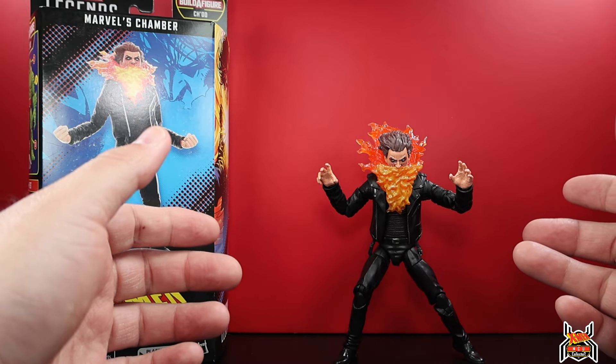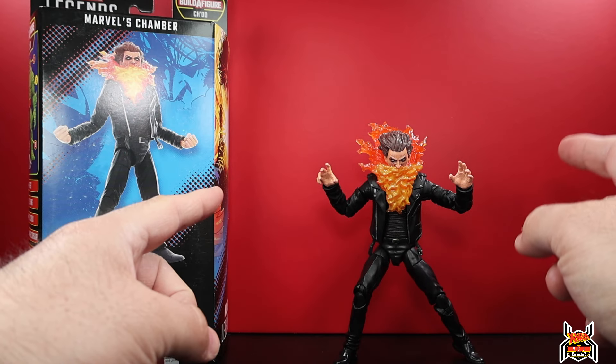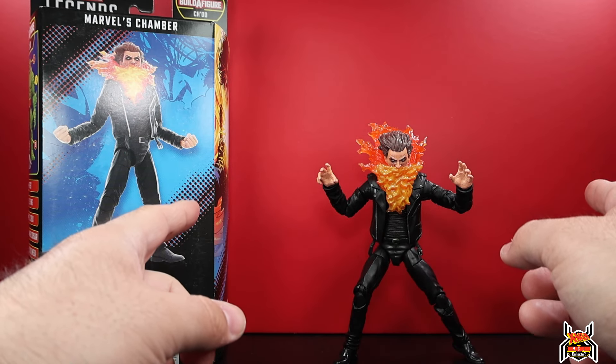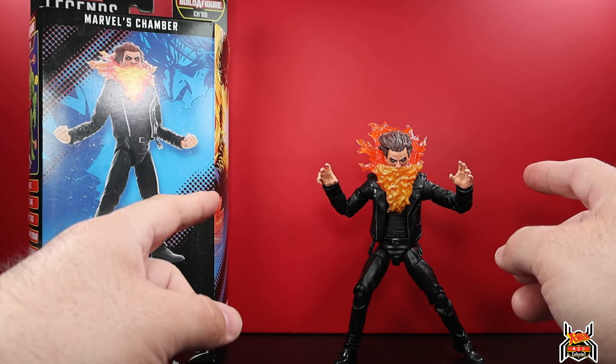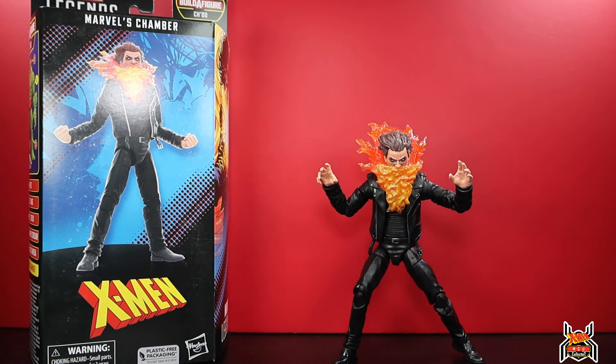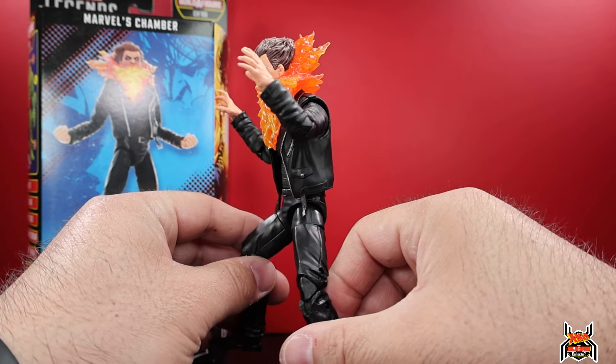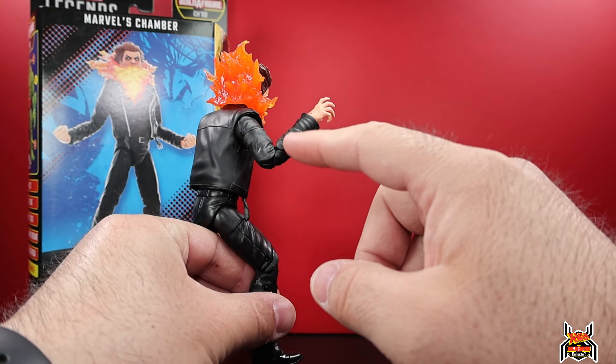The upper torso surprised the hell out of me. I figured the jacket was probably new, but the torso I think is new and the arms might be new too - I have to check some other pieces. The head sculpt does look really good; it's a crazy design but that's the character. It's a lot better of a figure than I initially thought. It is pinless on the elbow.